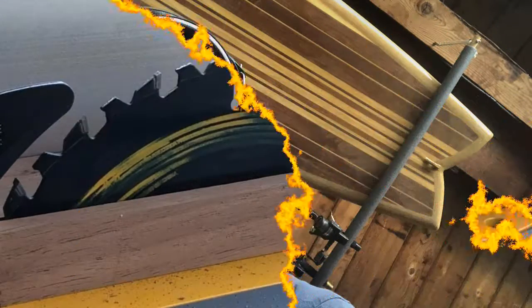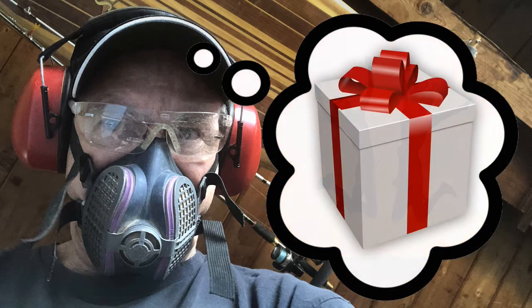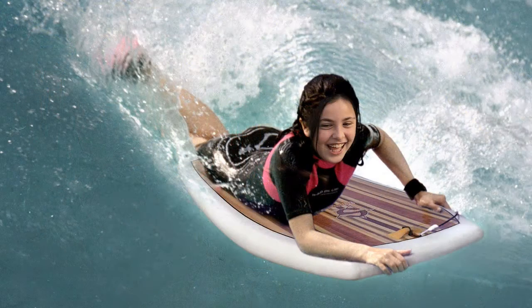Hey woodworkers, looking for a quick and easy project that will be fun to make and use when it's done, or give as an awesome gift? Well, why don't you build yourself a badass boogie board? There's a book for that.